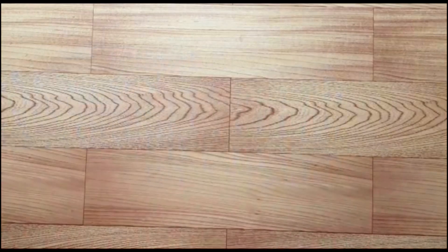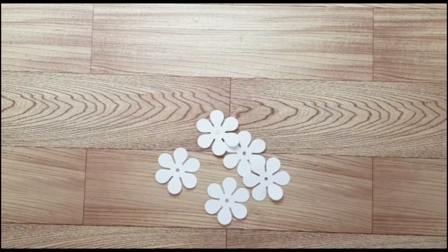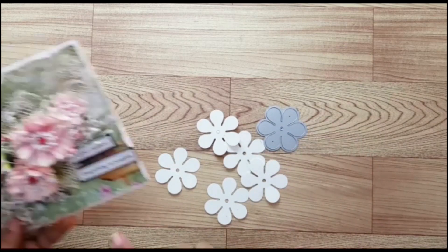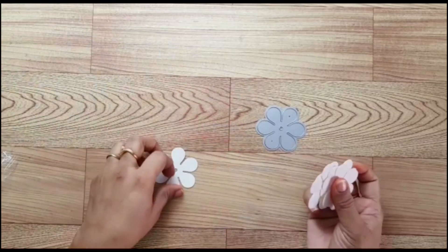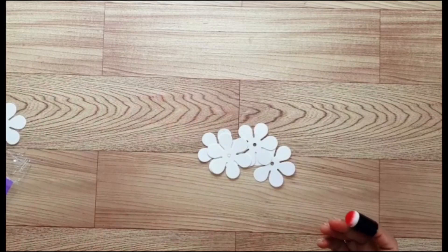Let's get started. I have taken 230 GSM iris paper and have pre-cut five petals using the die cut. I have cut all the petals in equal sizes using this die. For making the flower we need four layers and one layer for the sepal.